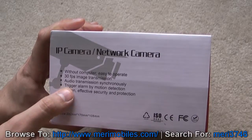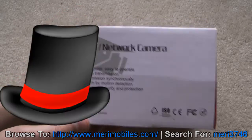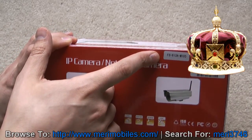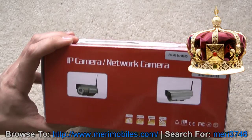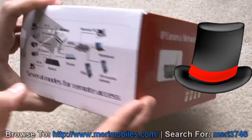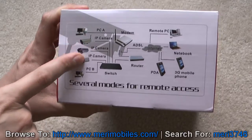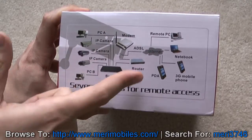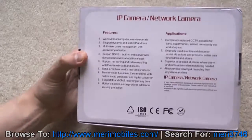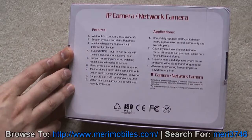On this side, same information, and it also tells the size: 232 millimeters by 170 millimeters by 105 millimeters — so this is a bigger camera. On the back, it gives the model: FS-613A-M105. It also lists the username and the initial setup information, plus features like working with a computer.